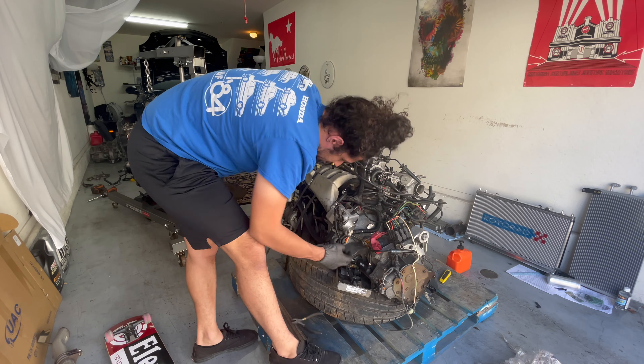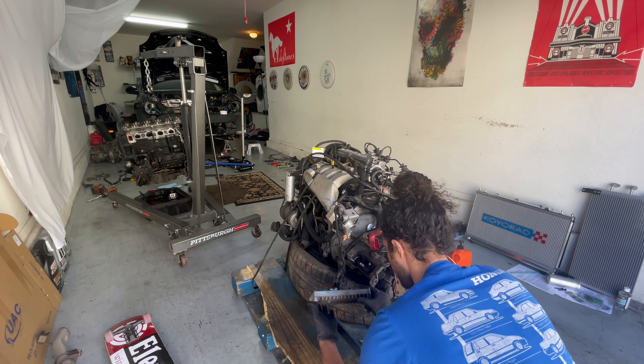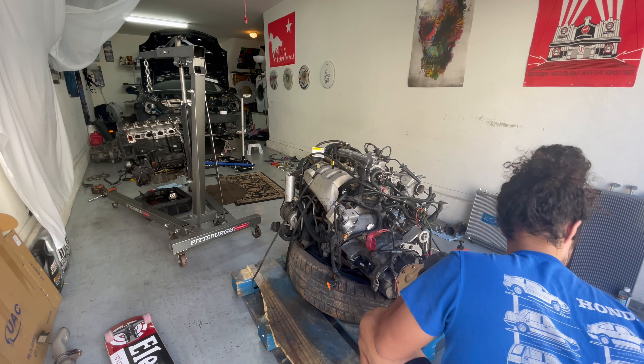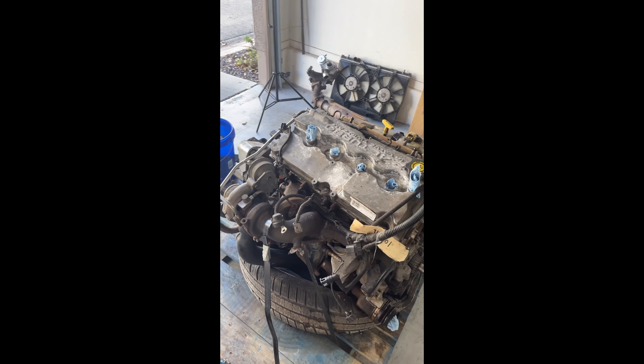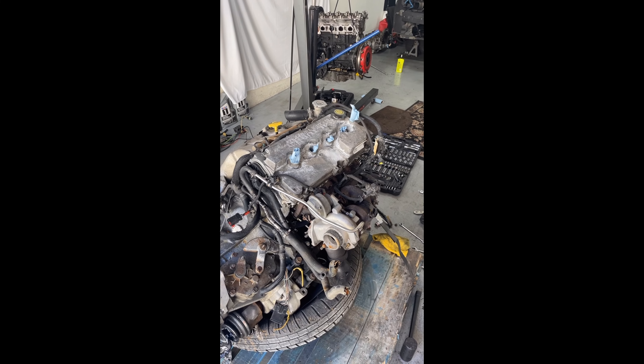They also put it on a tire, which was quite interesting. What's out of frame is you can see that the intermediate shaft and the axles are kind of janked and jammed in there. I also had to figure out how to cut these straps because I did not have a good set of slicers.